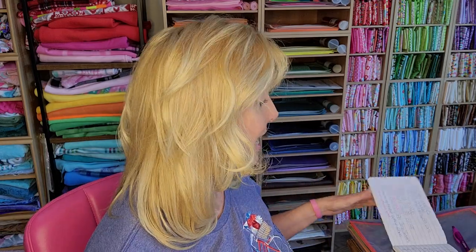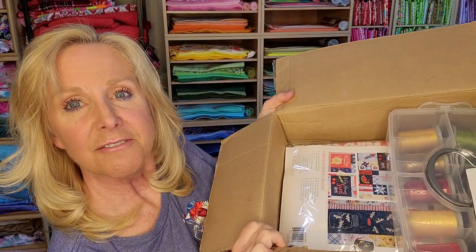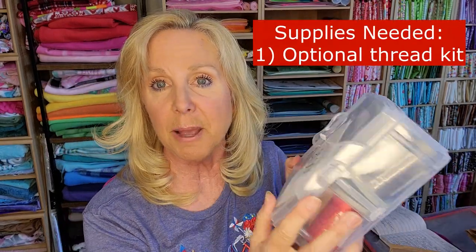She has made a coupon code for us — I'll give you that in a minute. But first, let me show you what's in the box. All right, so we have this big box that came from Southern Stitcher's with some packing material. Right from the top, we have the Red, White, and Bloom thread kit. It's by Glide.